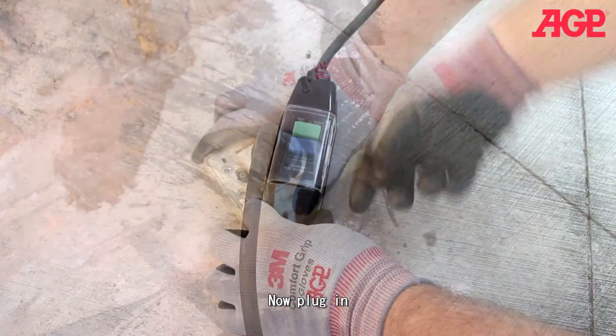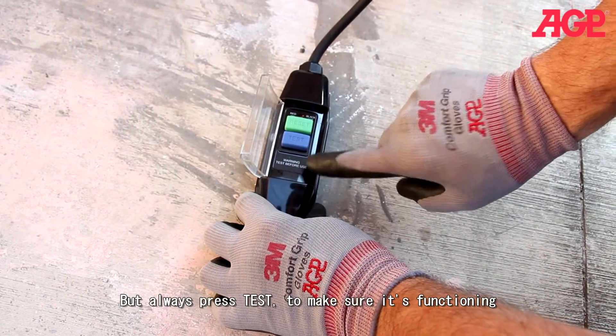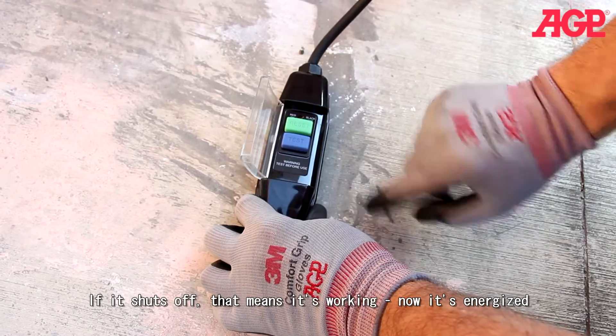Now plug in. Energize by pressing the reset button, but always test to make sure it's functioning. If it shuts off, that means it's working. So now it's energized.